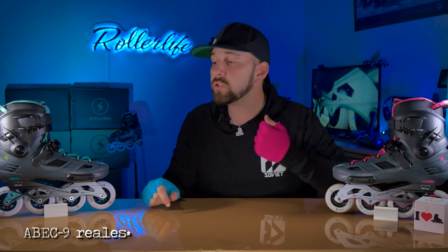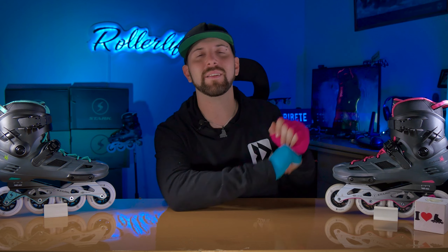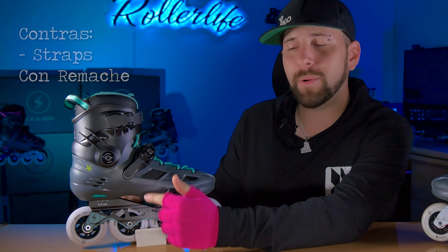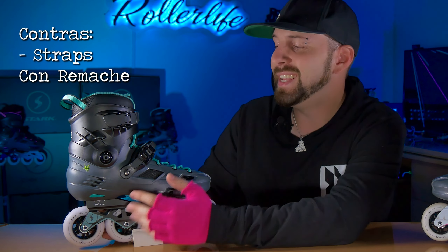Ahora las contras, que no son muchas, son algunos detallitos que podrían mejorar. Lo primero en contra son los rodamientos, que son bastante buenos, pero el problema es que dicen ABEC 11. No sé por qué insisten en ponerles números altos que son números nomás. Si le pusiesen ABEC 9, yo creería que son unos ABEC 9 sin problemas porque son muy buenos. La segunda cosa en contra es que el strap de 45 grados tiene un remache en vez de un tornillo. ¿Es algo grave? No, para nada. Más adelante vamos a mostrar cómo se cambia por un tornillo, no es difícil, pero tampoco es necesario excepto que se les haya roto el strap.